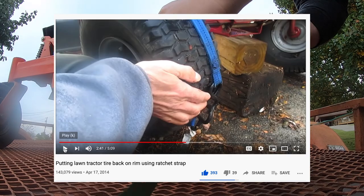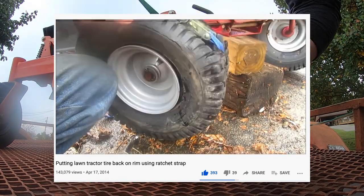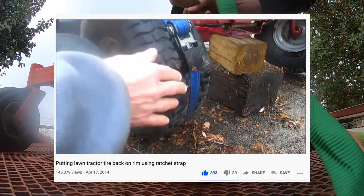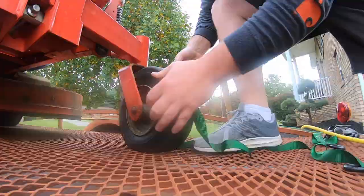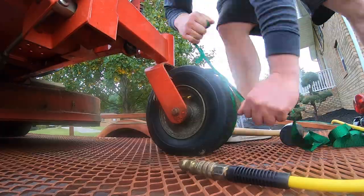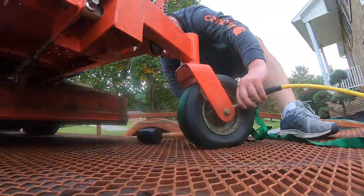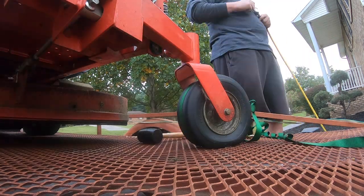That's when I ran across this video showing a guy using ratchet straps to seat the tire. However, after working with it for a while, I realized it's not going to work like this.